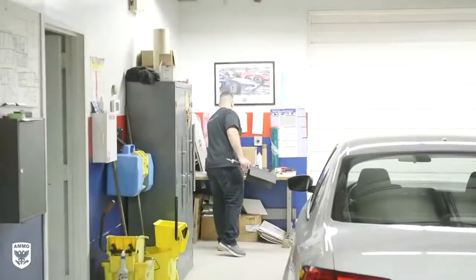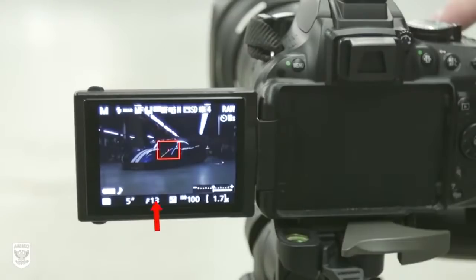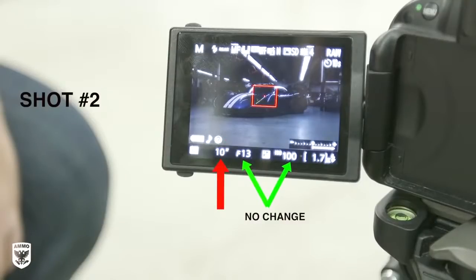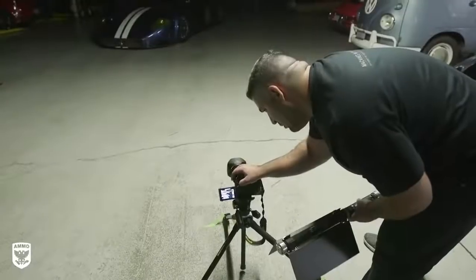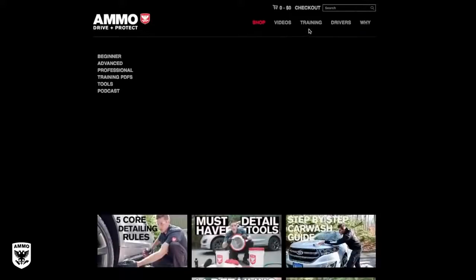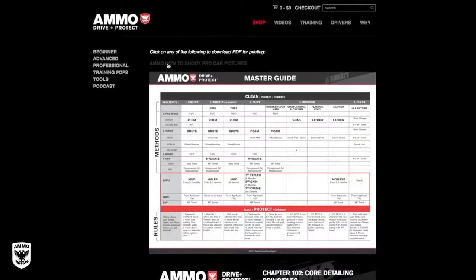For the third and final shot, lower the exposure from 10 seconds down to five seconds. Remember: the f-stop was constant at f/13 for all three shots and the ISO was constant at 100. The only thing that changed was the exposure — two seconds in shot one, 10 seconds in shot two, and back down to five seconds for shot three. This may vary in your particular situation, but it's a good place to start. I'll also have a free downloadable PDF with steps written out for you to try at home — link in the description.